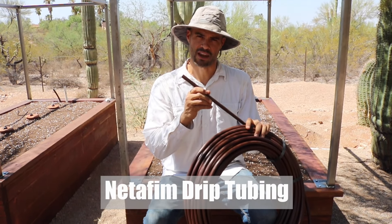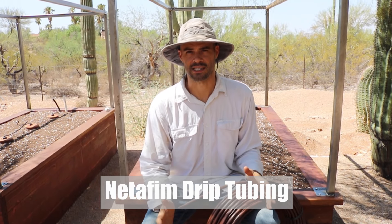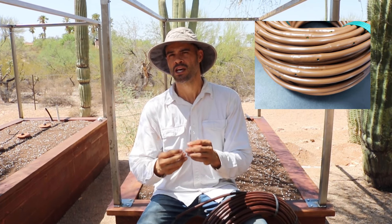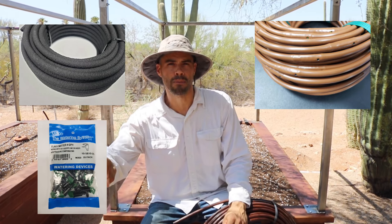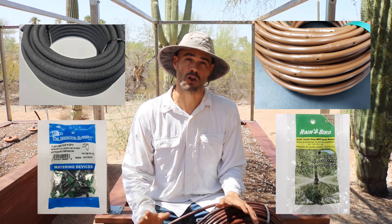I'm excited to talk to you today about Netafim drip tubing because it far surpasses every other type of drip line I've ever used. I've used everything I can find: the quarter inch micro tubing with the built-in emitters, soaker hose type tubing, individual emitters throughout the garden bed — sometimes little bubblers or sprayers — and none of those methods are really good enough for me.